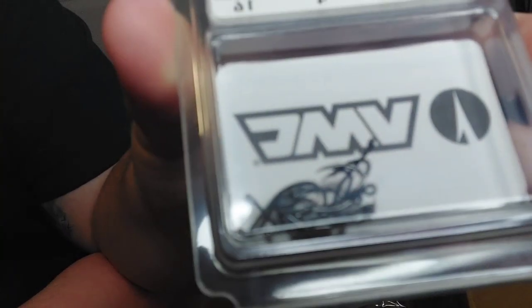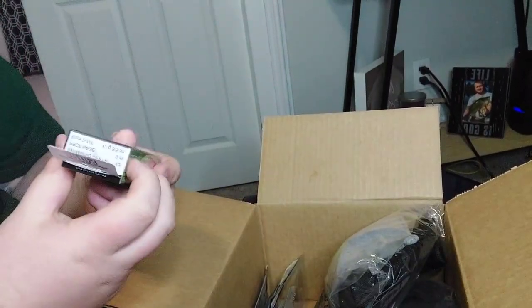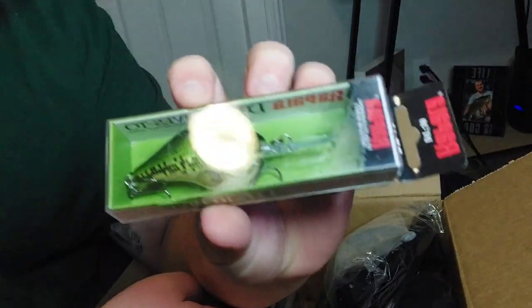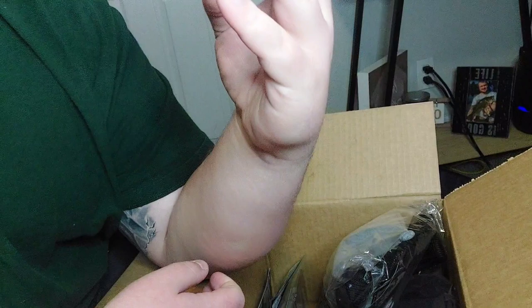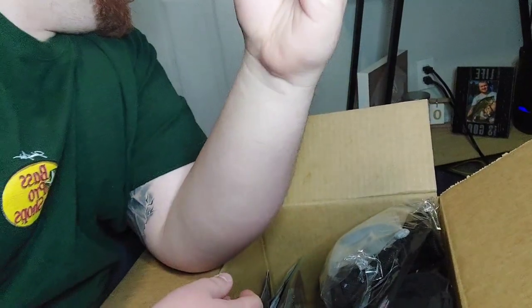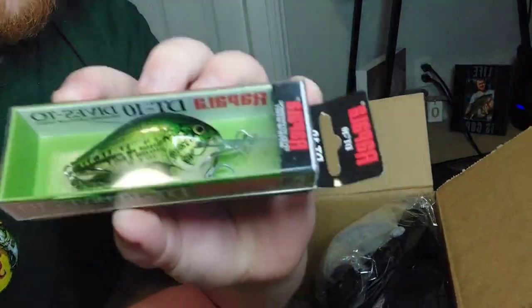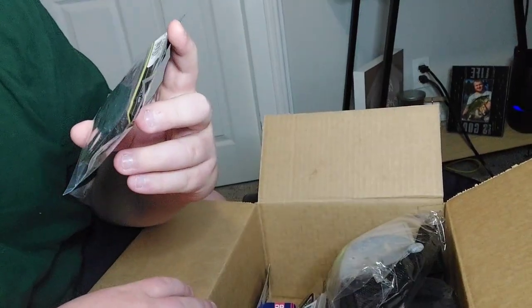Then I just picked up some VMC drop shot hooks - they're very tiny, I didn't think they were going to be that small. Size four - I thought it was going to be a little bit bigger than that, but I'll still throw them. I also got the Rapala DT series, the DT10 - that means it's gonna dive down to ten feet, in that bath shad colorway. I think it was marked down to five ninety-nine, originally eight ninety-nine - pretty good deal. Definitely gonna be throwing that at the lake as well.